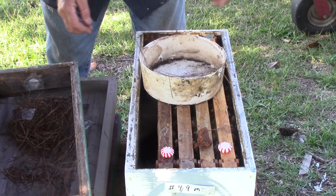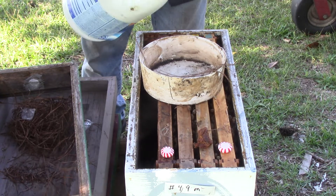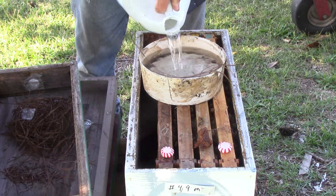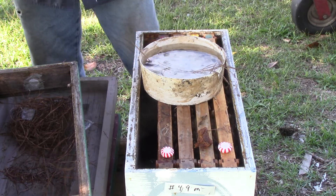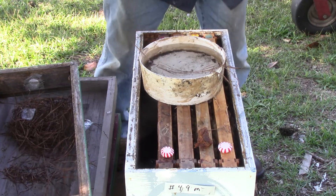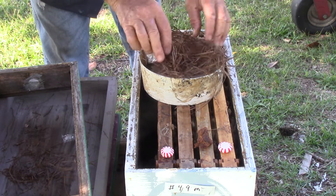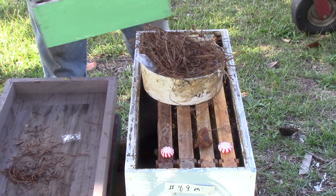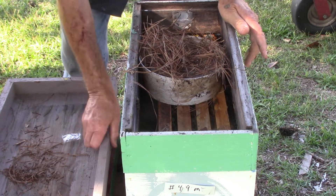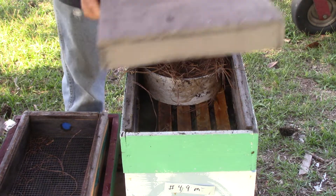Put her feeder back down. These bees use a lot of food, people. Y'all know how much it costs to keep a house going if you've got kids — some of you do. But that's them.